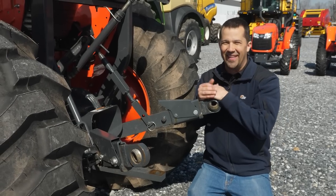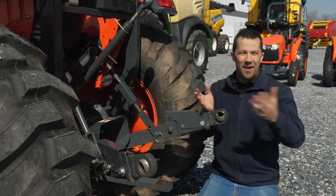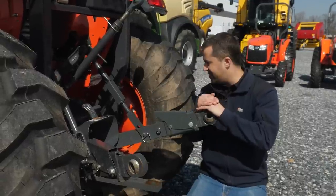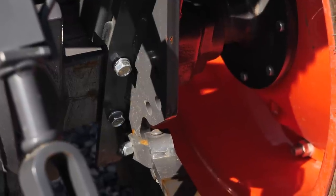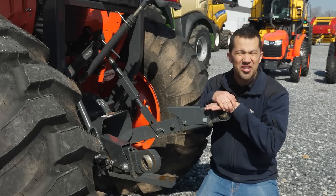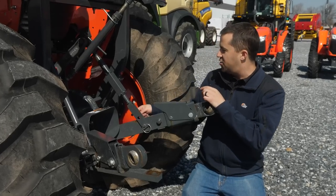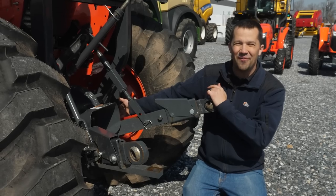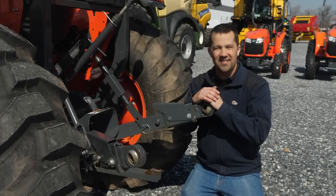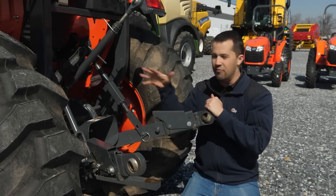Don't assume every hole back here is meant for you to adjust something — some holes are for different machines or different purposes entirely. For example, looking at this sway bar, you might look at the housing at the bottom and assume the holes there have some function for the sway bar — like you could move it up or down. You wouldn't want to do that. Putting the sway bar in those holes would cause you to bend other linkage, because those holes are actually for backhoe mounting. Always think through the motion of all the linkage and the geometry impacts before moving things around.